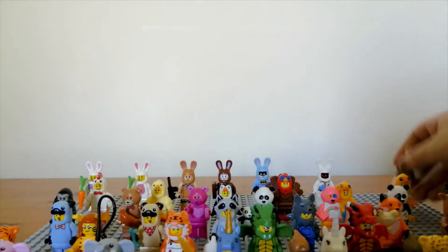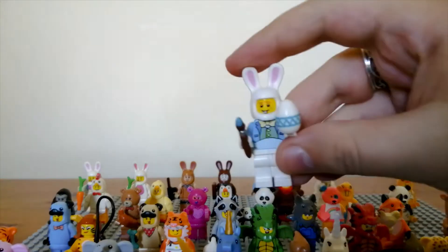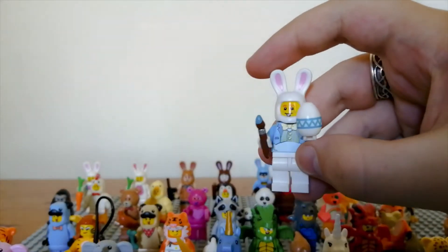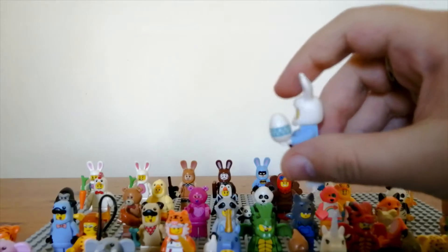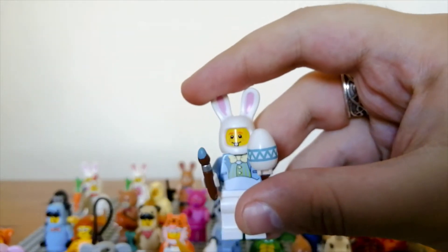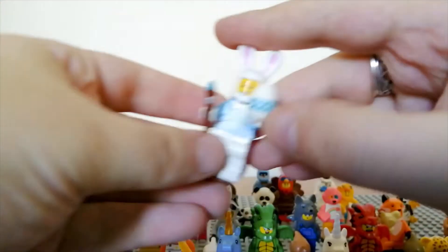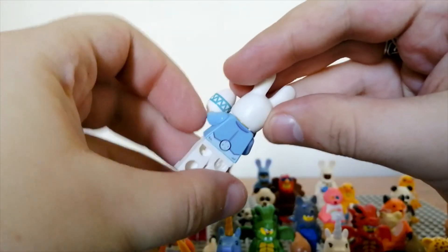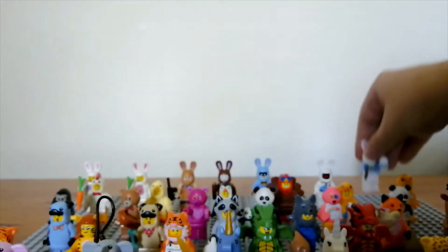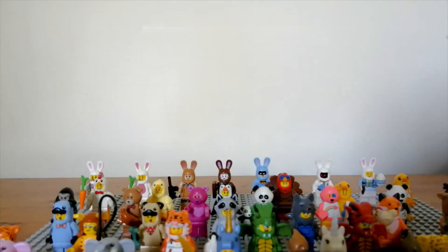Finally for the rabbit ones, there's another one that came in a cardboard box set. It comes with a painted Easter egg and a little paintbrush, and it also has an awesome bow tie, a nice torso print, and cool little bunny teeth. That's it for all of the rabbit ones in my collection.